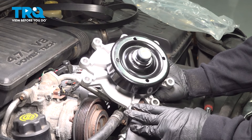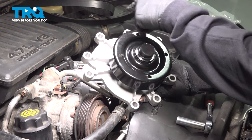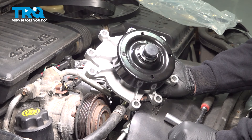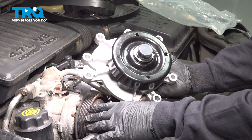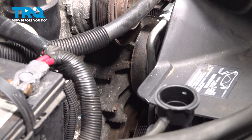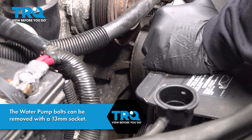Now we're going to go down and remove the bolts securing our original water pump. There's going to be a series of eight bolts going around the perimeter. Go ahead and get down there with your deep sockets and your ratchet, loosen and remove those bolts. We do have a catch can underneath to catch any residual coolant that will leak out, so you want to be prepared for that. I'm going to go around the perimeter and loosen these first.